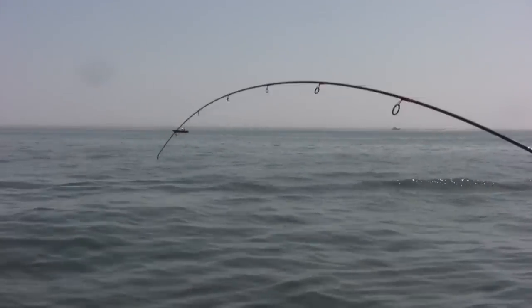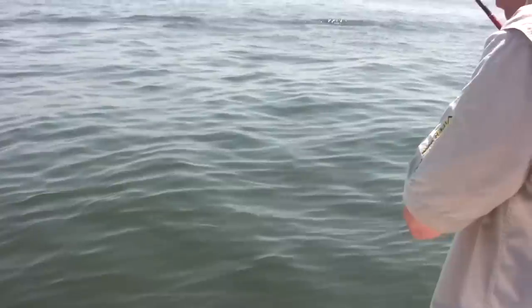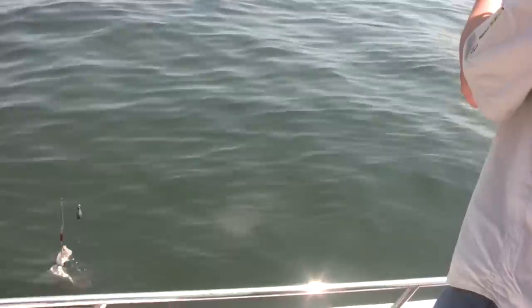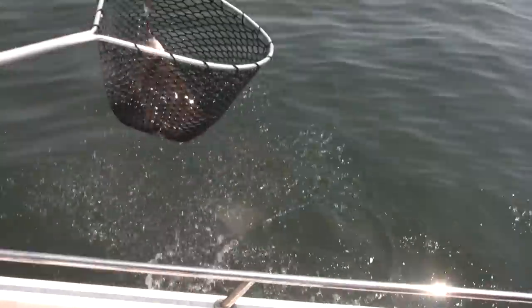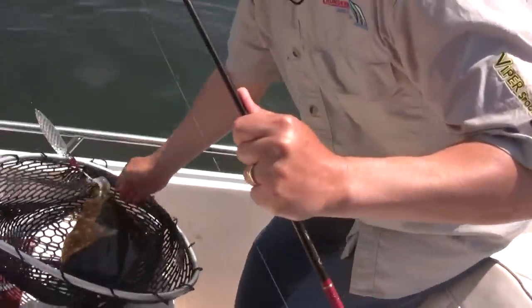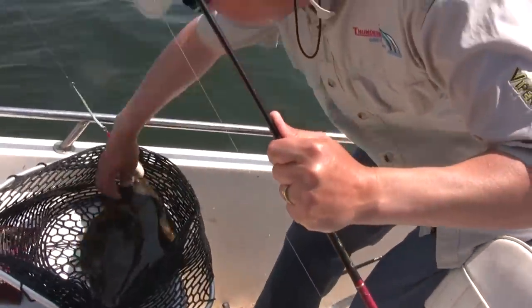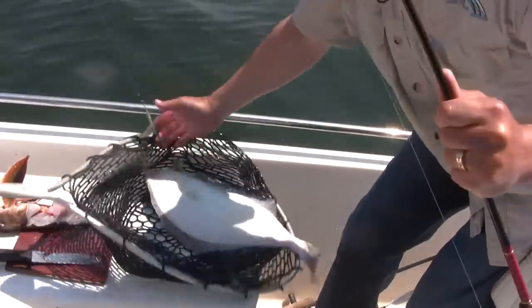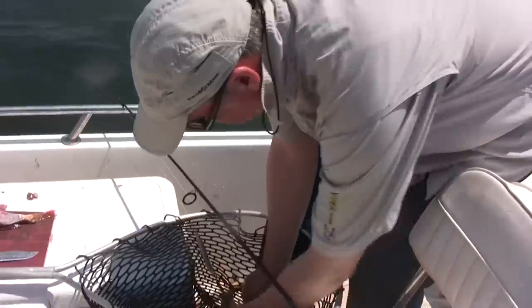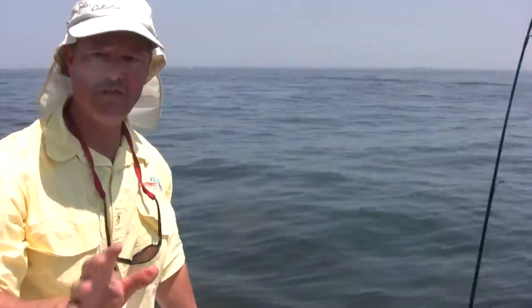Whole squid on the Viper Spoon. I see you cut up some sea robin there. I'm not sure what I've got — oh, you got a fluke! Might measure nice, Phil. There we go — that SS Viper Spoon, see, beauty! That's going to measure, Phil — 17 and a half, that's going to measure. It's looking like it — yeah, that's a good fish.